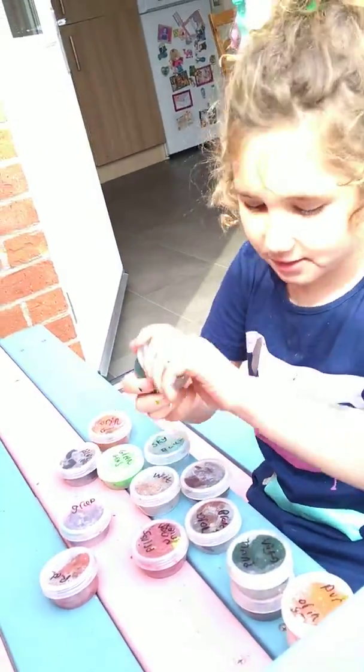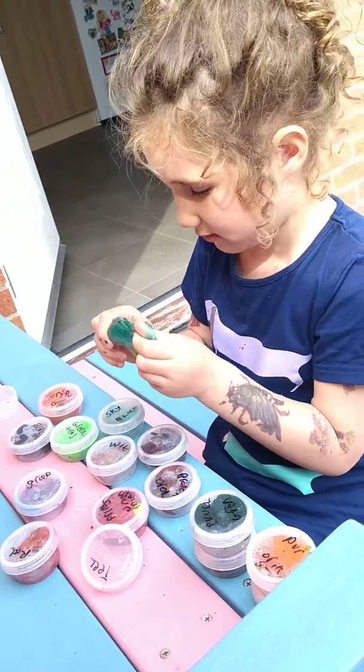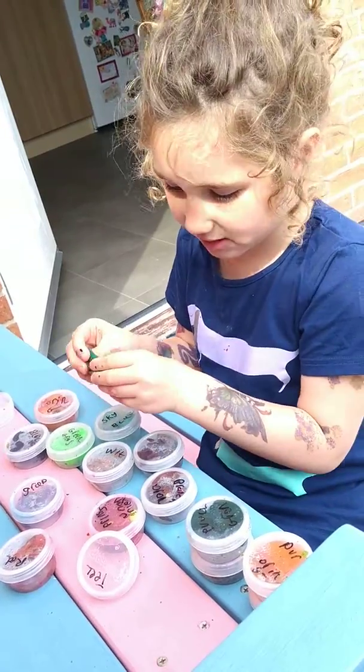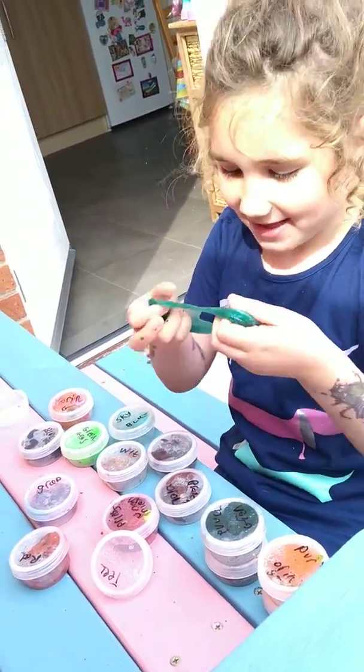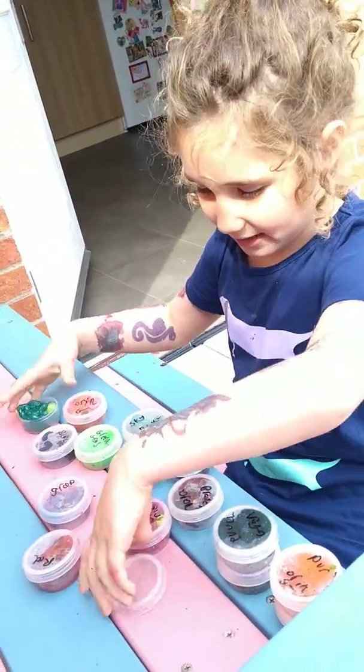And this one's called Teal. This one's really cool — it's so stretchy. It's a bit more stretchy than Princess Unicorn. And look, you can just do that with it.